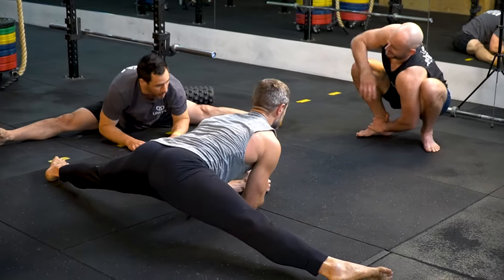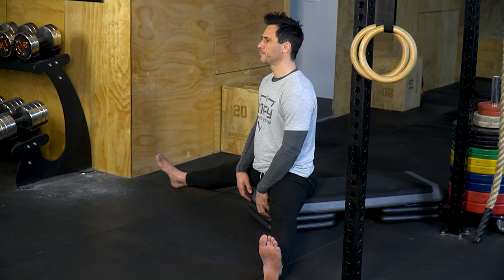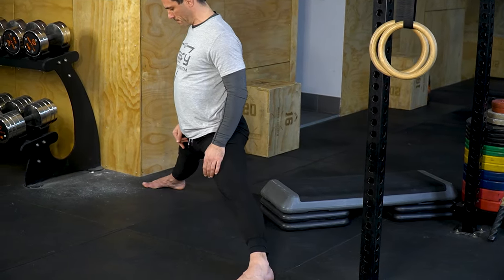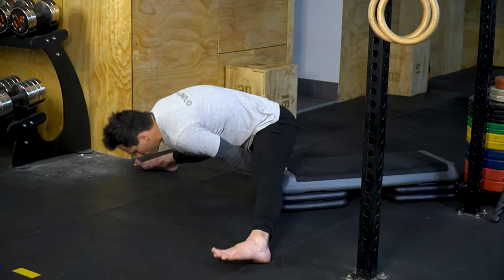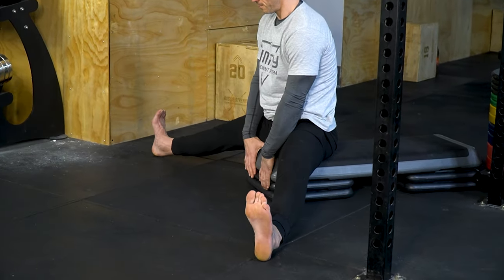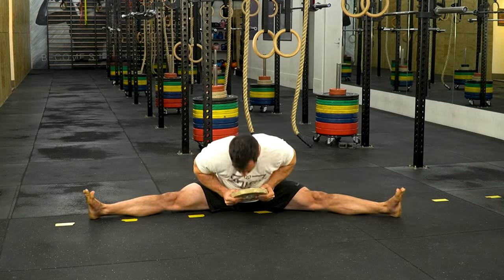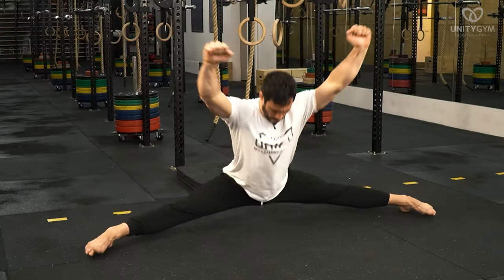I recommend spending more time in the active middle splits. You can start a straddle up with your butt elevated a little, but you should be able to do it on flat ground within a few sessions. Once you can do the straddle up on flat ground for 10 reps, take your hands away for the eccentric part of the rep.